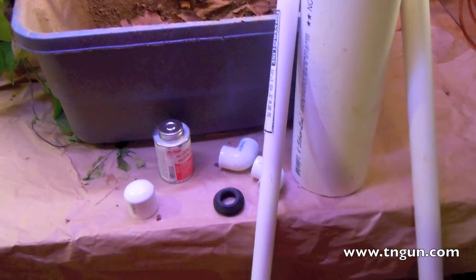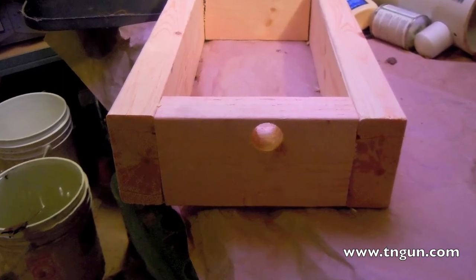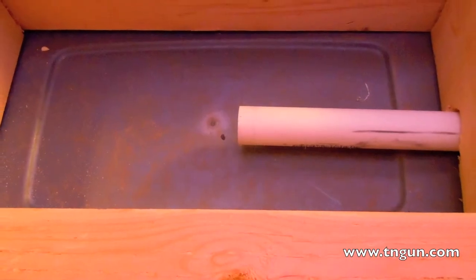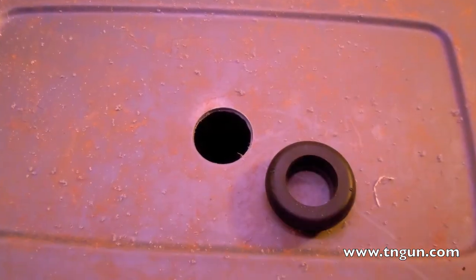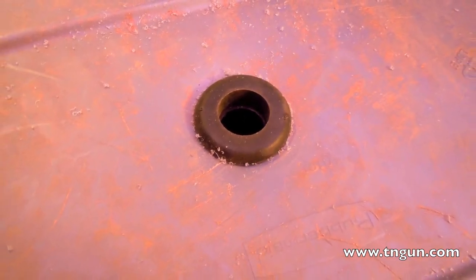I'm going to cut to some pictures — you can always see more online at www.tngun.com. Here's all you need to do a bell siphon, and all that was only about 10 bucks. I made a 2x4 stand and ended up having to change it up a little bit, but basically drilled a hole and chiseled it out so my pipe could fit. I put the pipe through my stand, found the center, marked it, drilled a hole so I could fit in my bulkhead fitting — the push-through fitting — and that's what it looks like stuck in.